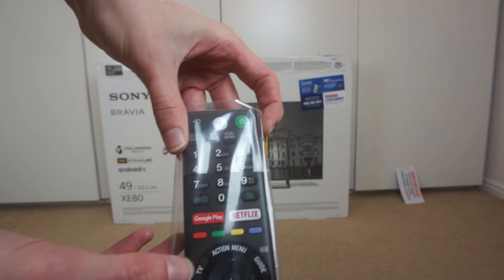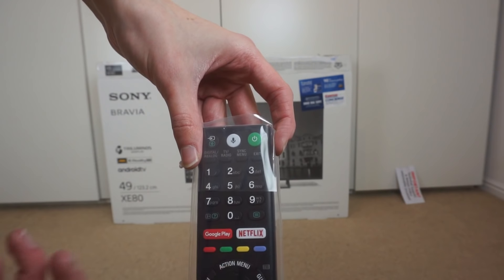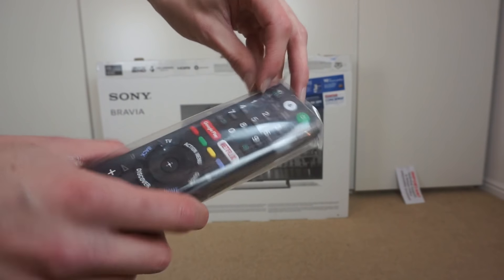Because it's Android TV, you've got the Google Play button, and because Netflix probably paid Sony a lot of money, you get a Netflix button as well. So there's the remote.